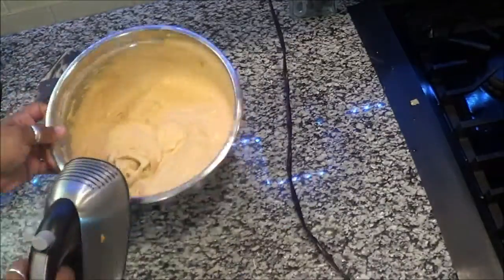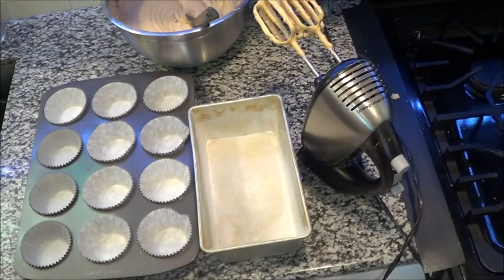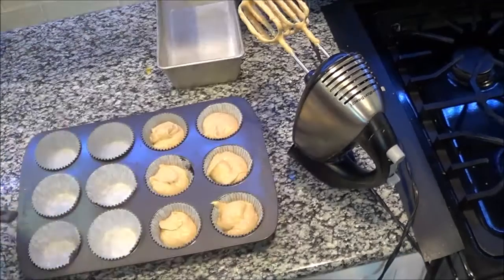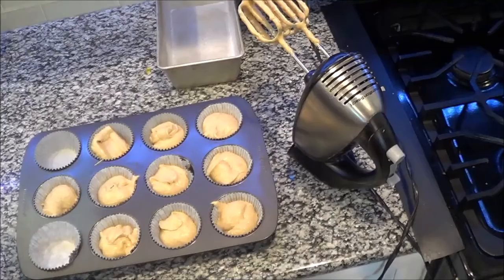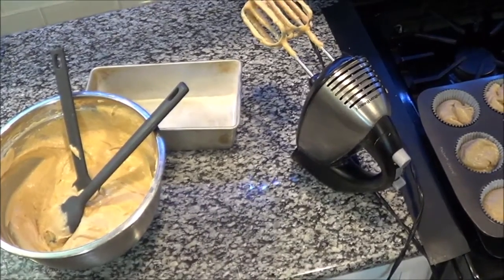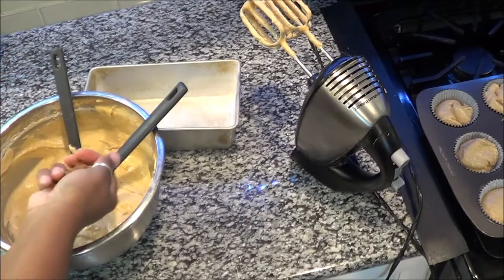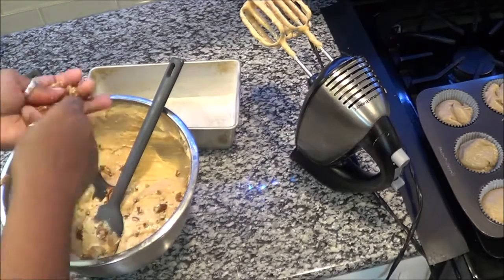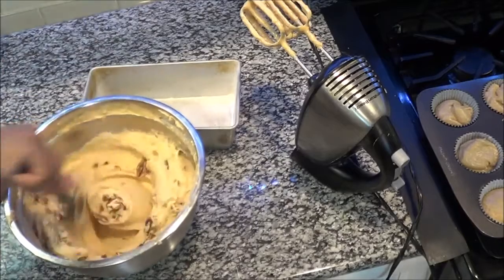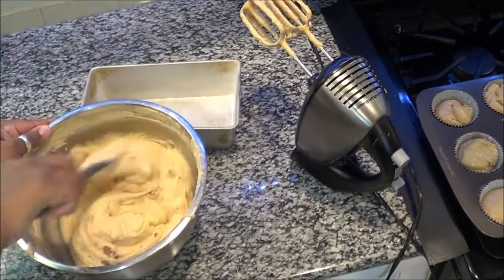Now it is time to get these into the pans. I had a change of heart — I decided to go with one loaf and 12 muffins. I'm filling these up; you don't want to overfill them — go about three-fourths of the way and they won't spill over. I'm putting the pecans into the rest of the mix for the loaf, so my daughter who doesn't eat nuts won't have any in her muffins. Let's put the rest of the mix in the loaf pan and get this in the oven.